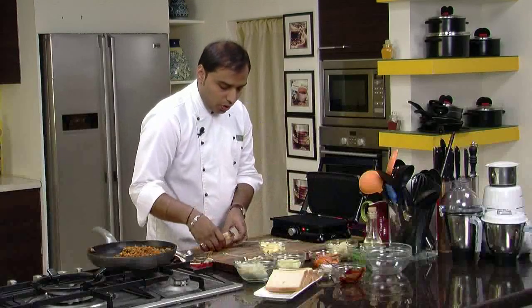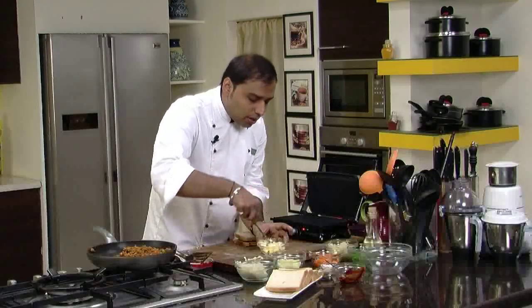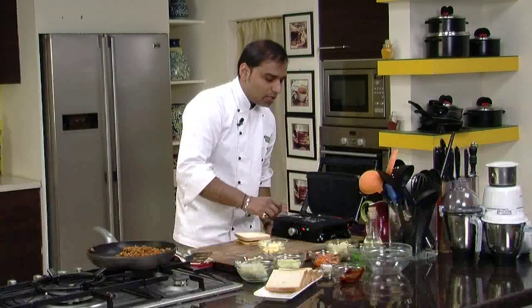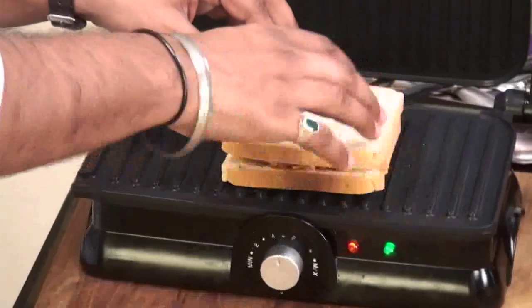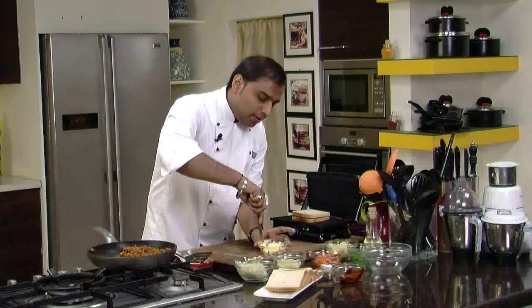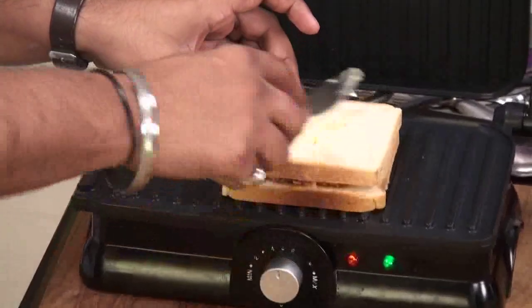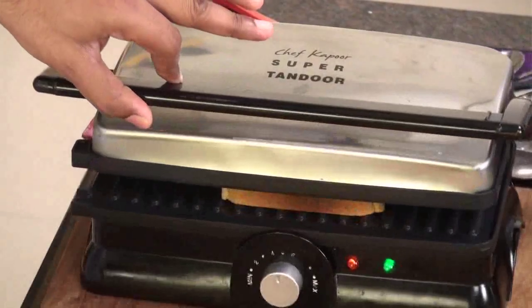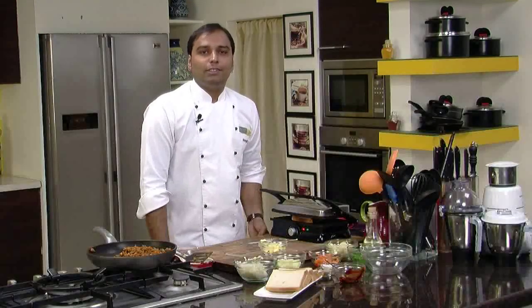Now we place the prepared sandwich on the hot griller. We apply a little bit of butter on the griller so that the sandwich is nicely and evenly browned on the bottom, and similarly apply a little butter on the top as well. Then we grill it. This would take not more than 2 to 3 minutes to grill, and our sandwich will be nice and crisp.